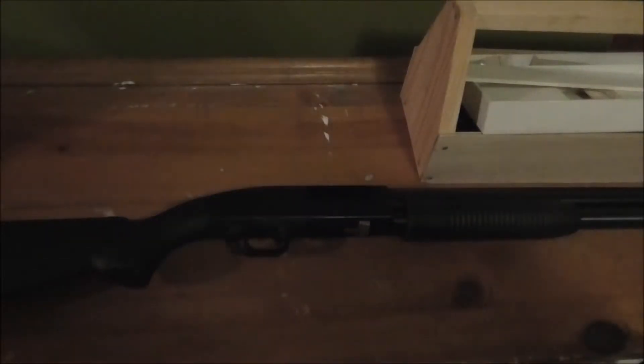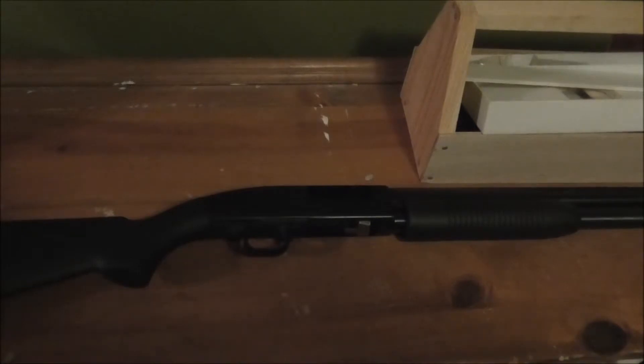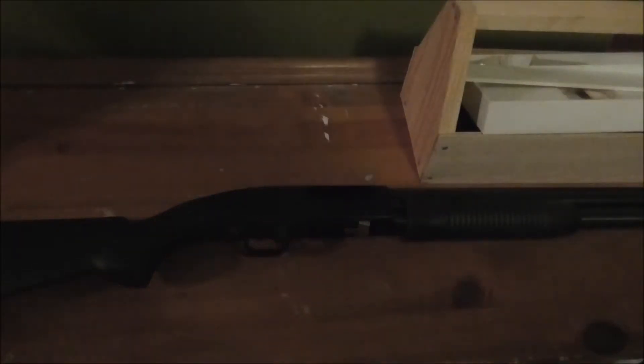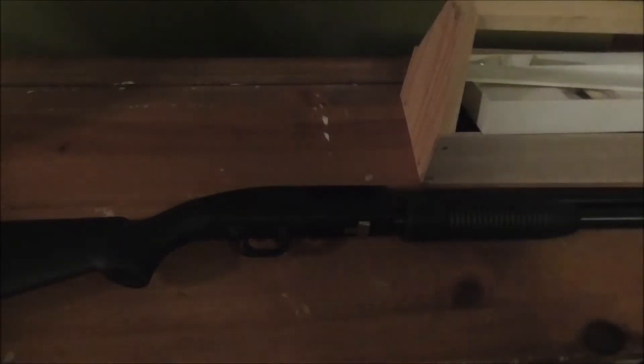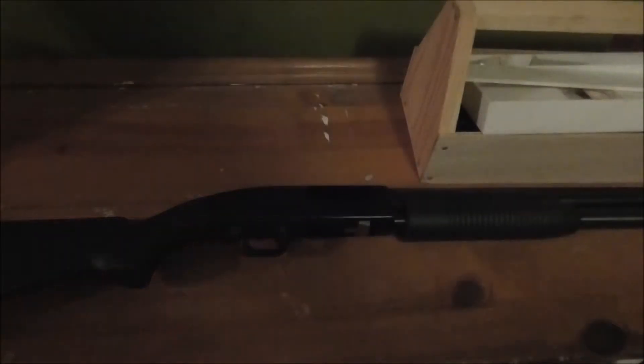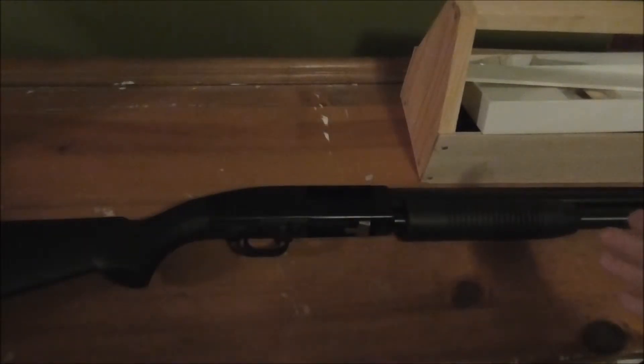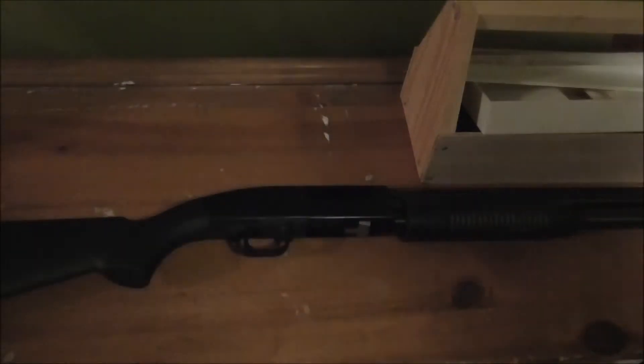Hey guys, CJ from Hunter Time Adventures here. I'm going to be showing you how to disassemble and reassemble the Mossberg Maverick 88. I got my new forend put on, so I figured I'd show you a video.